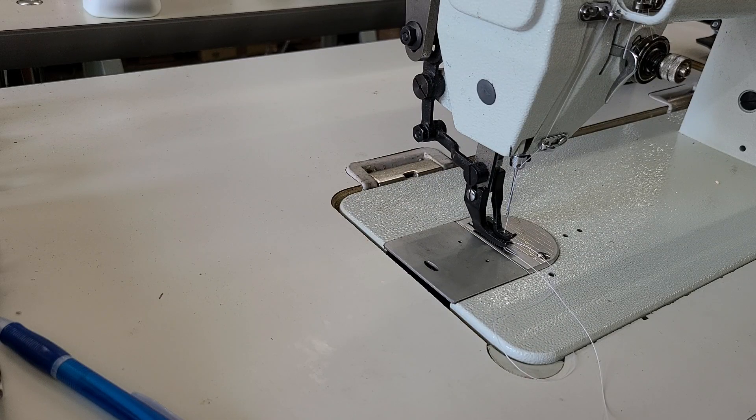Hi, this is Steve from Sewingold.com. I'm doing another test of some of the new servo motors that we've got in stock. Last week I did a test with our one horsepower 750 watt brushless servo motor. This is going to be its little brother — a three-quarter horsepower 550 watt brushless servo motor.